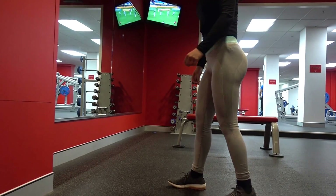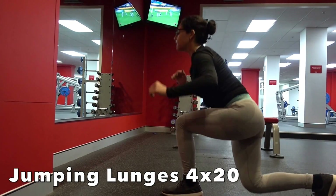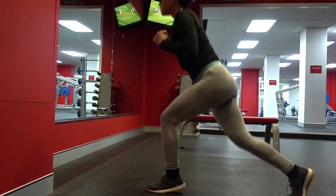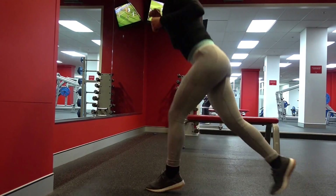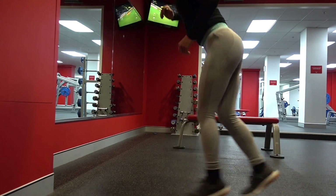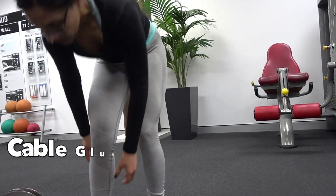I supersetted the deadlifts with jumping lunges, which are obviously the more cardio-focused move in this superset. This clip is from my fourth set, which is why I'm leaning forward and not going as fast as I should be — but if you fall, just start again as quickly as possible. These require more balance than jumping squats due to the single-leg variation, and they are brutal.